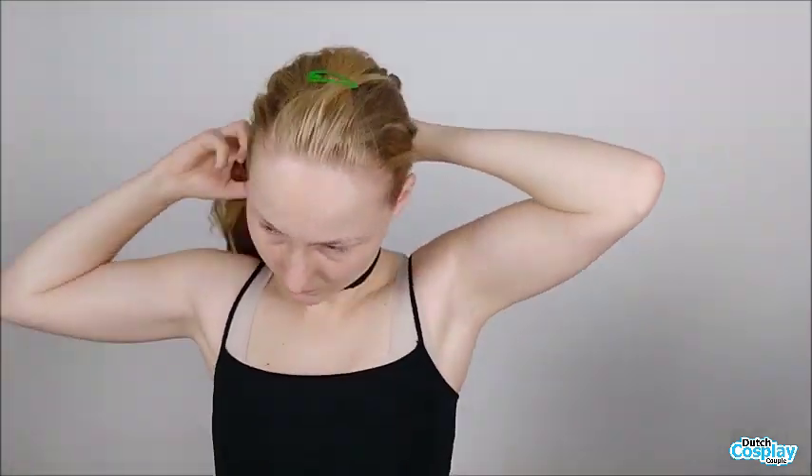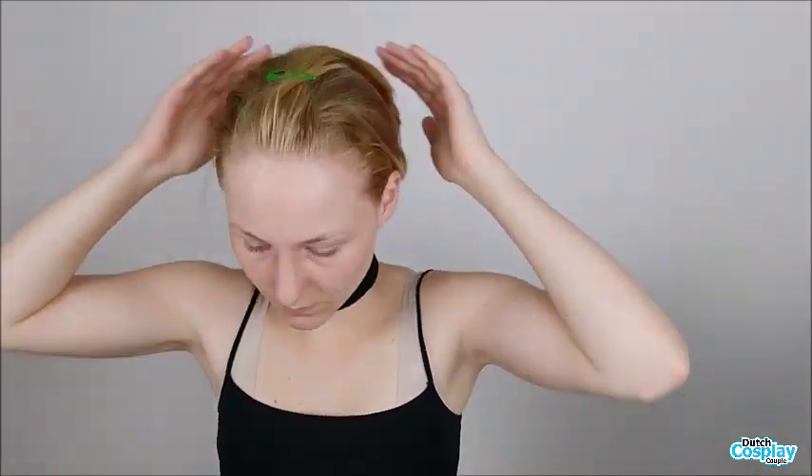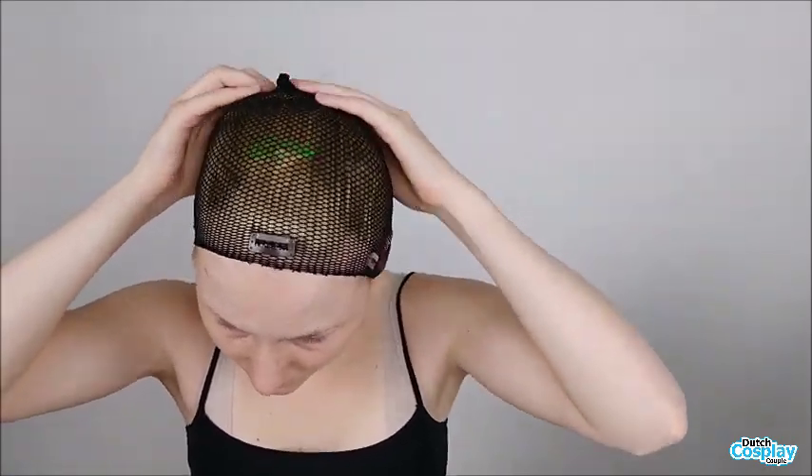I start with putting some gel on my baby hair so that it will fit underneath the wig cap. I secure the wig cap with bobby pins and hair clips so that it doesn't come off my head when I move my head, because I have a very weird shaped head so wig caps and hair bands come off very easily. So I use a lot of hair clips and bobby pins to make sure the wig cap stays in place.